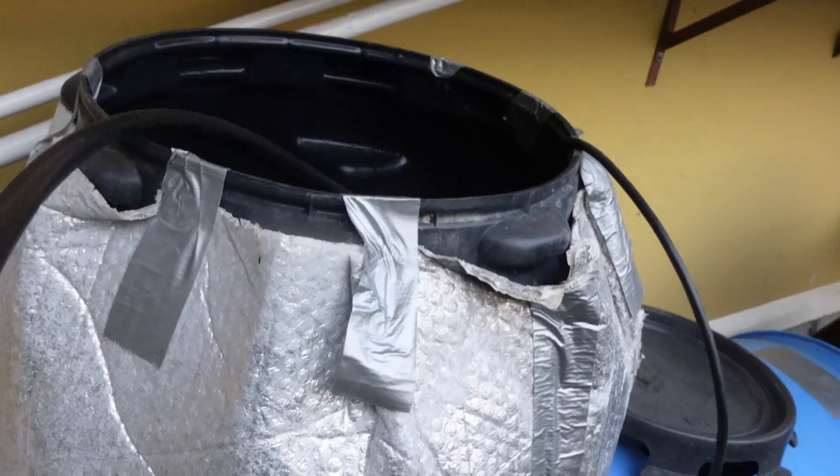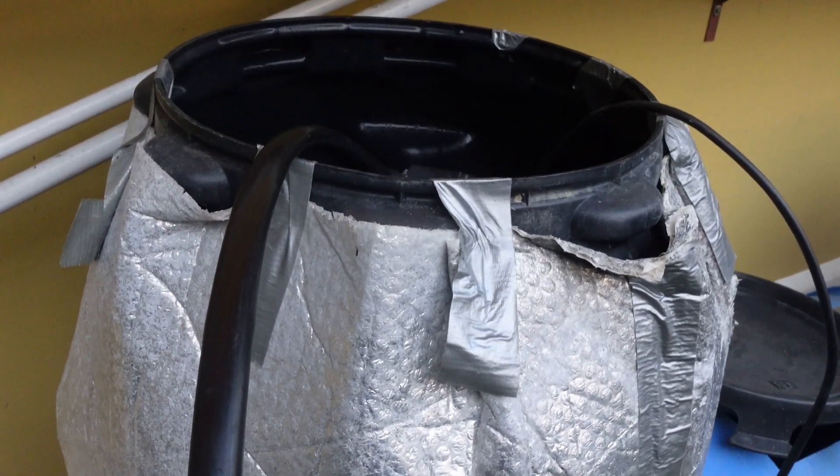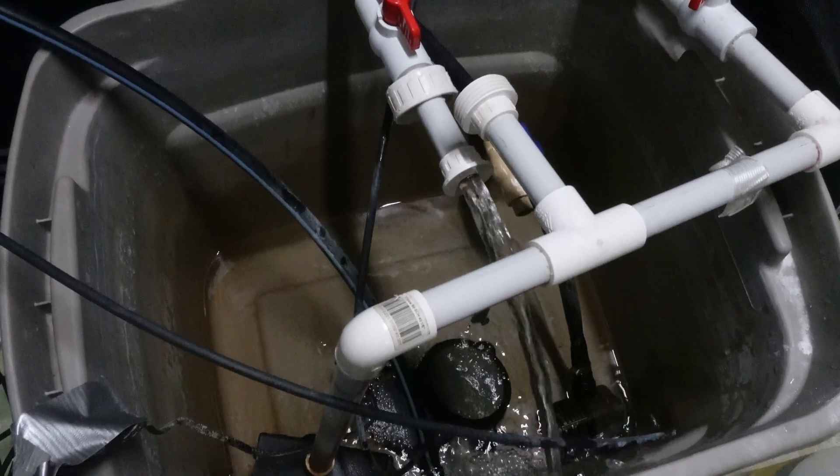The outdoor PVC pipe can also be used to pump water into the reservoir when filling or topping up.